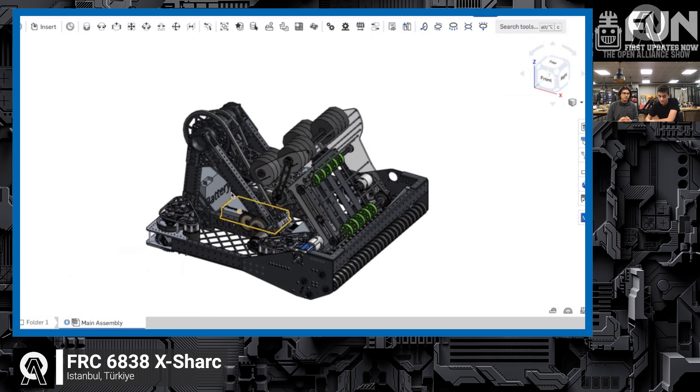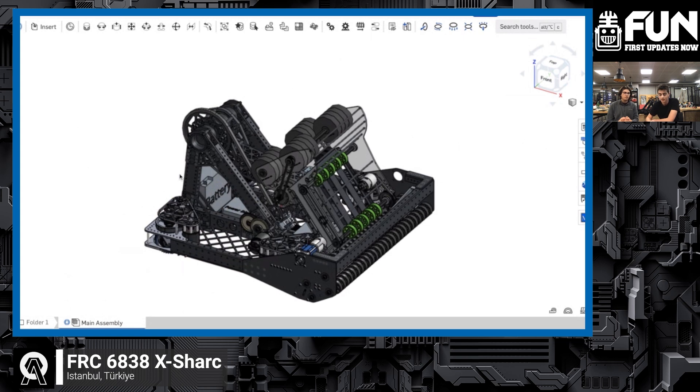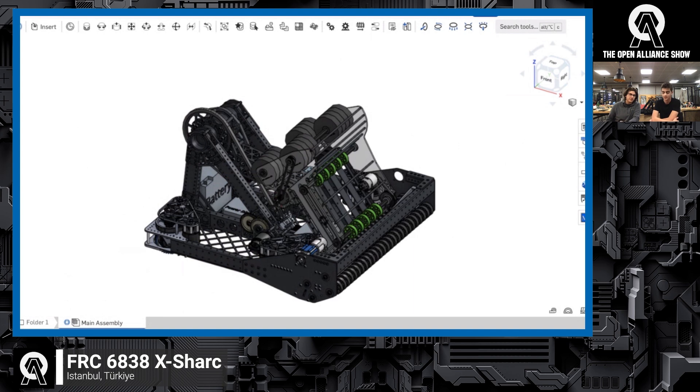Looking more specifically at the arm, it's very similar to 2910's. It has a 148:1 ratio and is driven by two Falcons. For our shooter, we mainly focused on two subsystems — we combined the feeder and shooter system on one plate. We put a backing plate at the bottom and two rollers on the upper sides driven by a 775. We were mainly inspired by a swerve-nerd-style shooter with wheels on both sides, driven by two NEO motors.